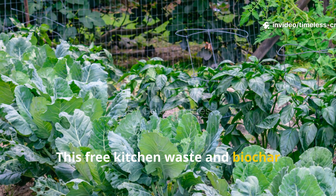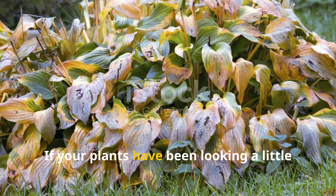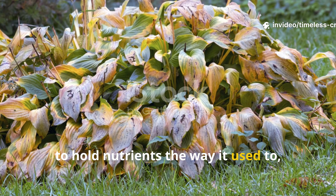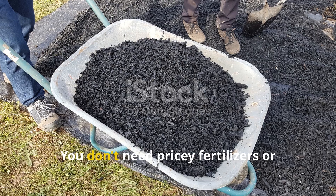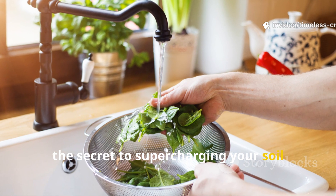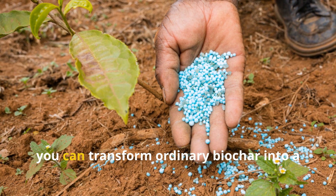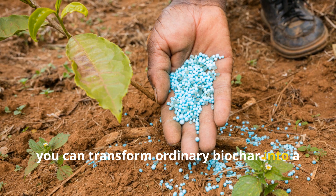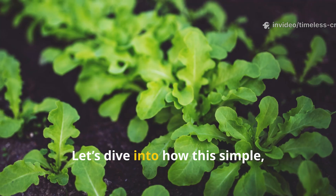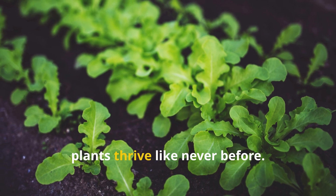This free kitchen waste and biochar trick beats all fertilizers and supercharges plant growth fast. If your plants have been looking a little tired lately, or if your garden soil just doesn't seem to hold nutrients the way it used to, here's something that will change everything. You don't need pricey fertilizers or chemical boosters.